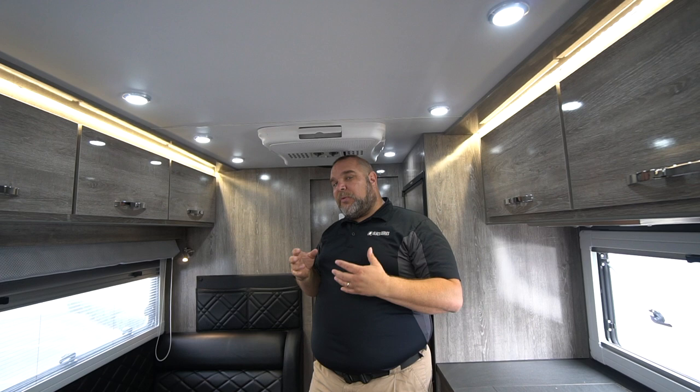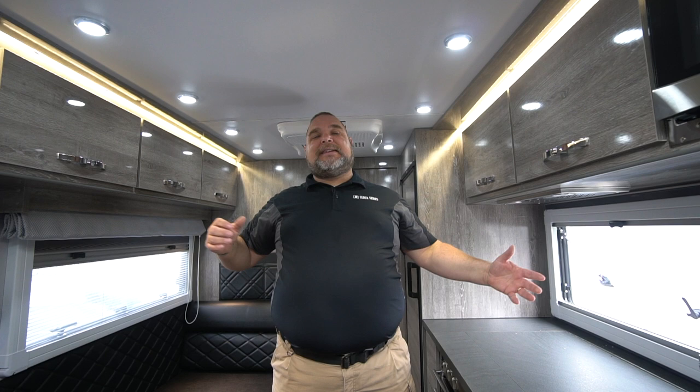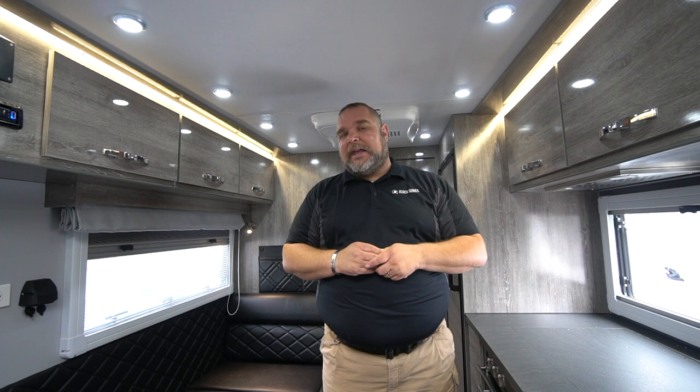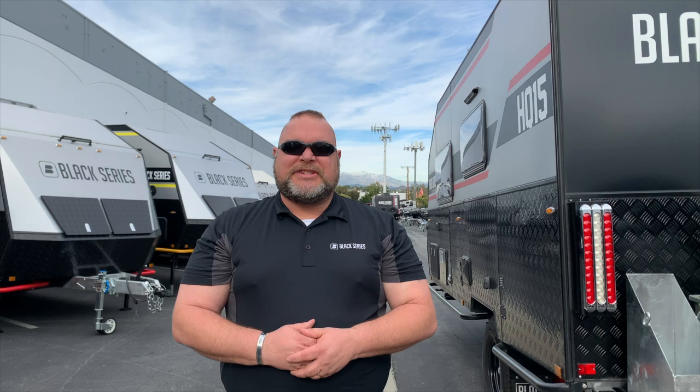That just about wraps everything up for the HQ-19. Thank you for joining us today — this has been our interior walkthrough. I hope I was able to answer any questions you may have about the interior. If you have any questions, hit us up at info@blackseriescamper.com. Be sure to check out the rest of our videos on Official Black Series Camper US on our YouTube channel. This is Jim Buck, Black Series Campers of Southern California out of the City of Industry — take care everybody, we'll see you out there.